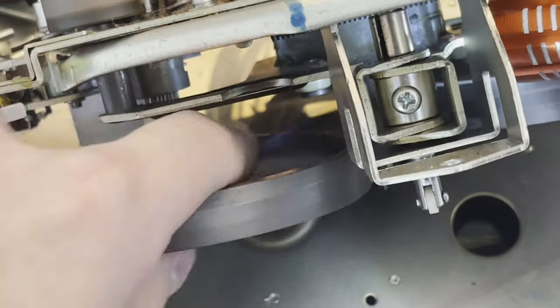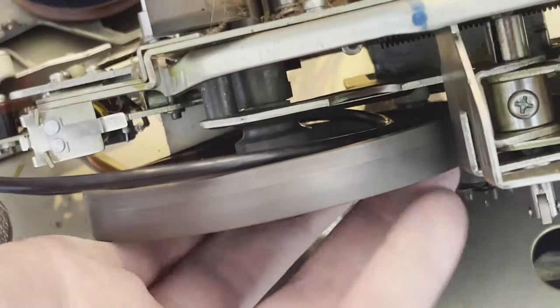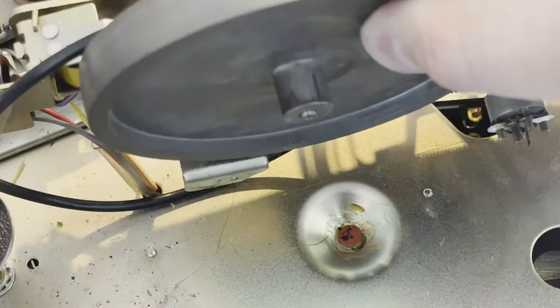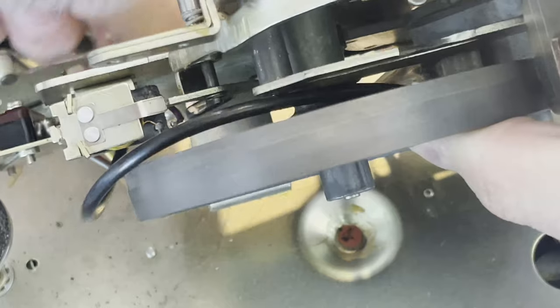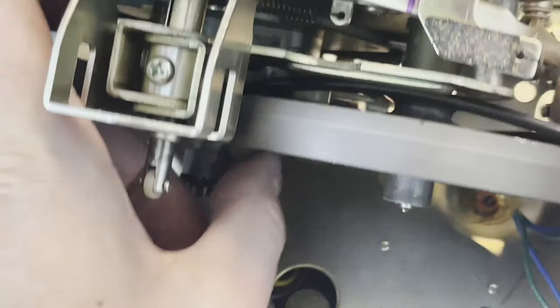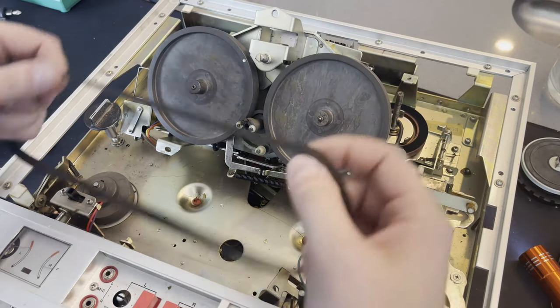The belt just kind of falls off — it's pretty loose, the main drive belt. And now these circular round belts that are powering each of the reels, I've got to fish these off. I later learned that these main flywheels come off actually fairly easily, and that would have been a lot better way. I cut out a lot of fiddling trying to get these belts out from underneath without taking it apart further. They just pop off — I could have done that from the start.